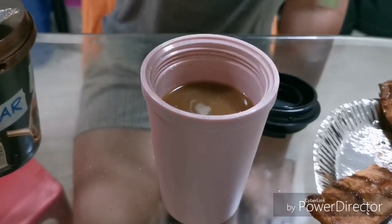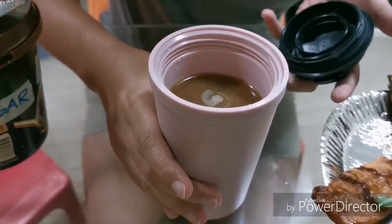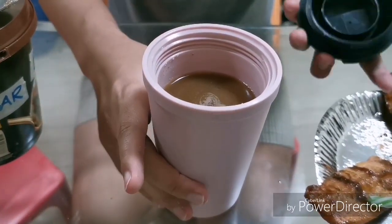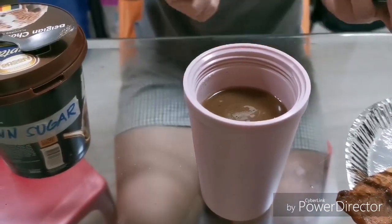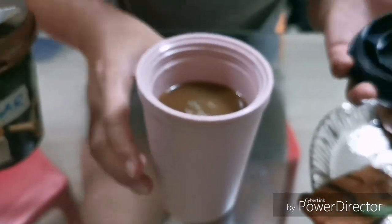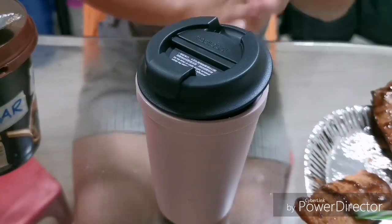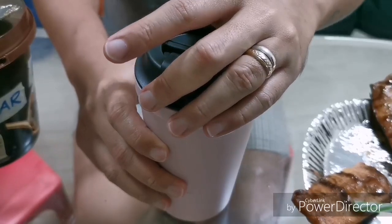I think this cup also insulates the heat very well, so it keeps your coffee warm — I'd say about an hour or two. So I'm going to lock the lid.